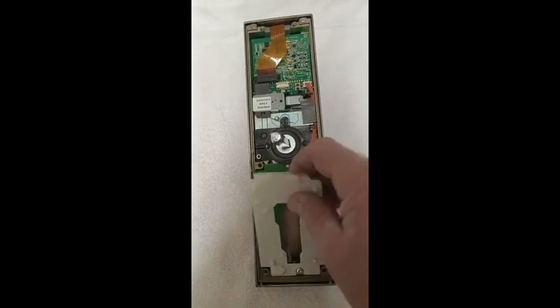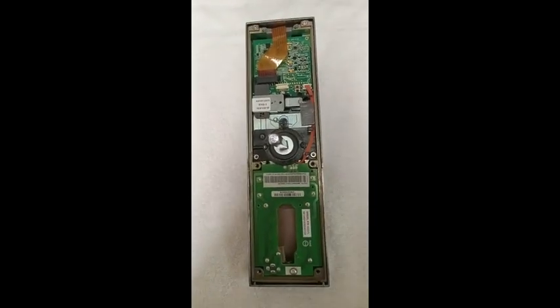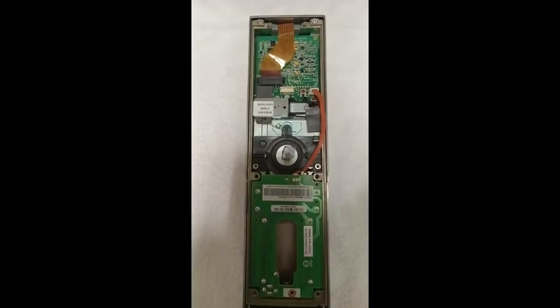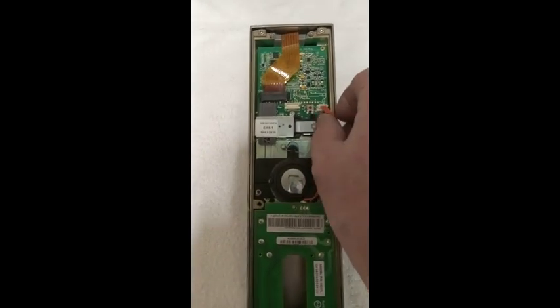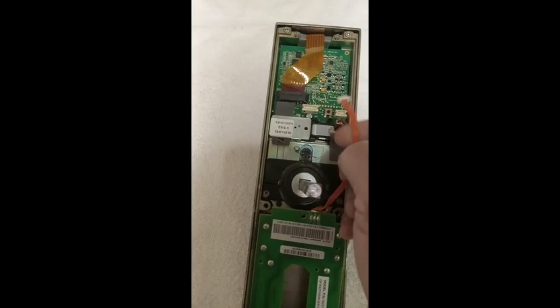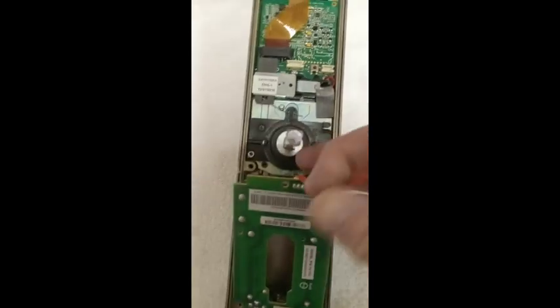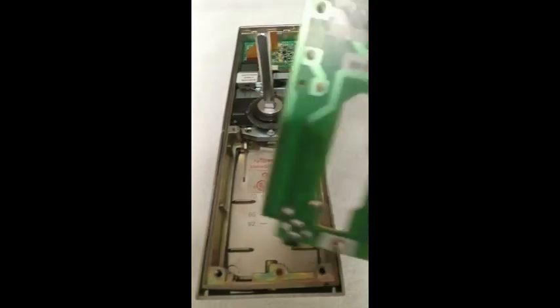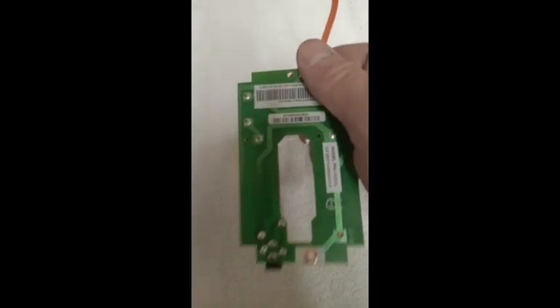Next, remove the weather gasket and remove the small mounting screw from the battery module. Now carefully remove the battery module wiring harness from the circuit board, then pull the module away from the lock body. Don't use too much force on the module, or you can damage the portable programming jack on the bottom.